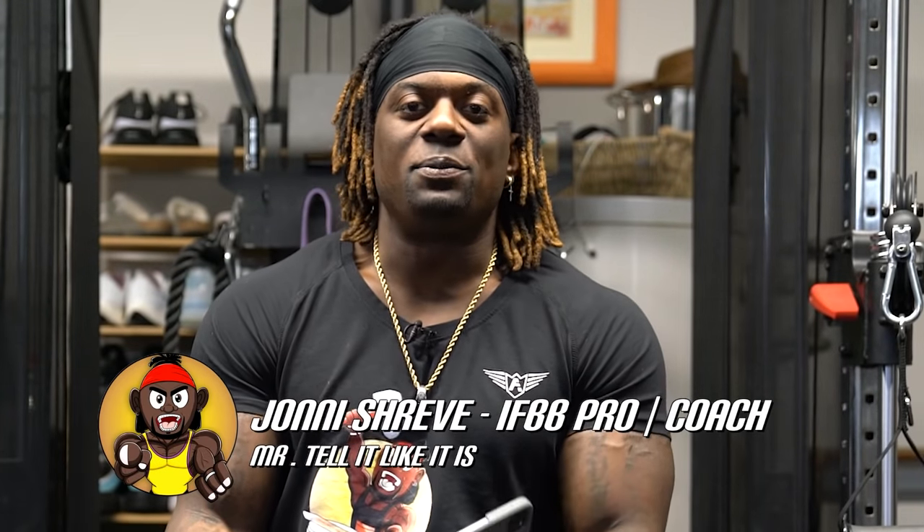What is up? It's your boy Johnny Shreve. I have BB problems to tell like it is. Welcome back to another episode of Coaching Up. Today I'm coaching up Isaiah Miranda.